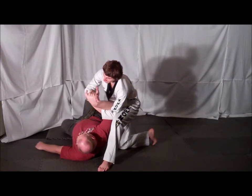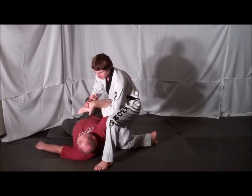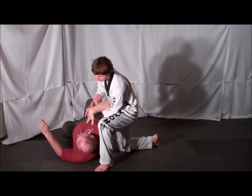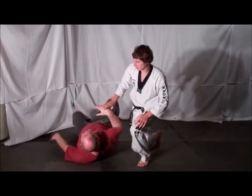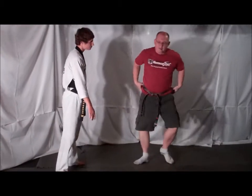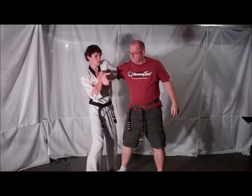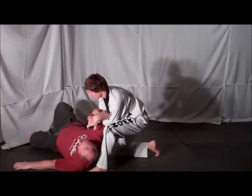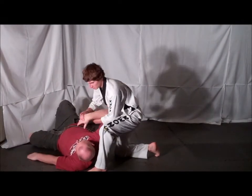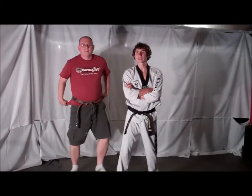Once on the ground, your hand that's being grabbed grabs the back of your opponent's hand. Use your body as a brace and lock your opponent out. One more time, full speed. And that's your technique for Technique Tuesday.